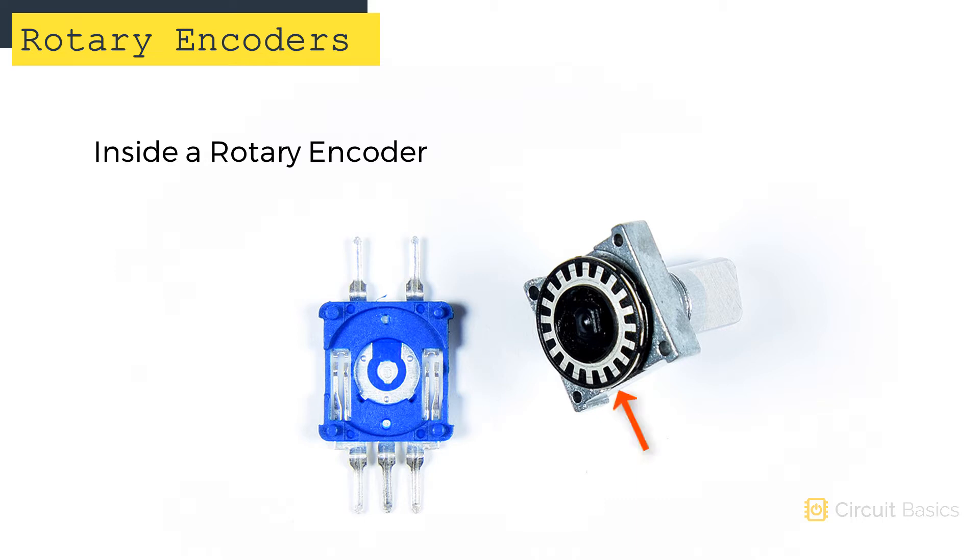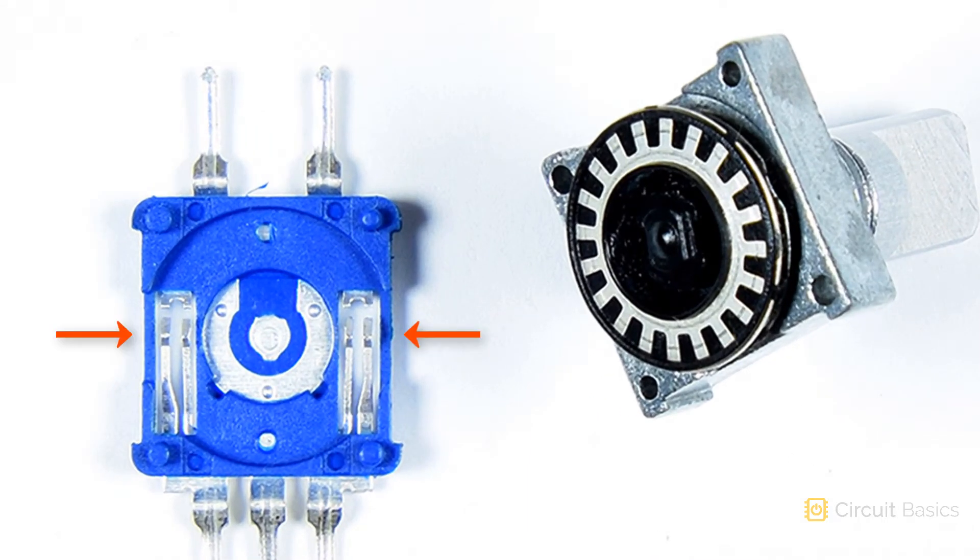Inside the encoder is a disk of metal that's attached to the knob. The disk has little tabs on it — each tab corresponds to one detent. There are two sets of arms. Both inner arms are connected to the ground pin. The outer arm on one side is connected to the DT pin, and the outer arm on the other side is connected to the clock pin. One set of arms is slightly shorter than the other, so only one set contacts the metal tabs at a time.